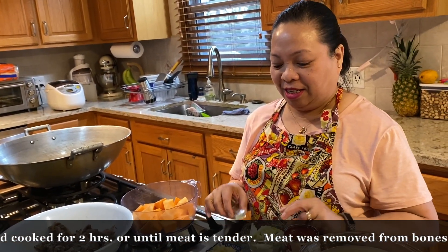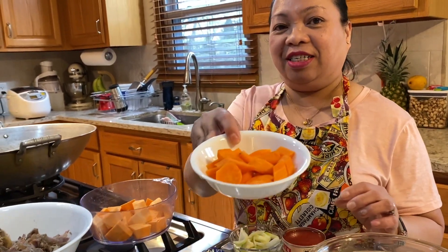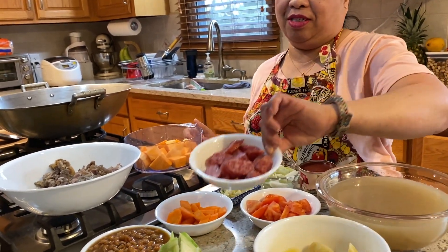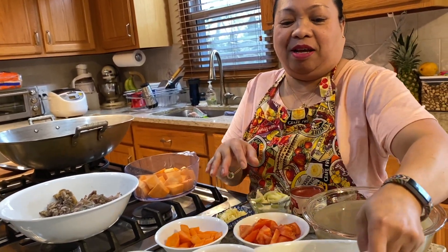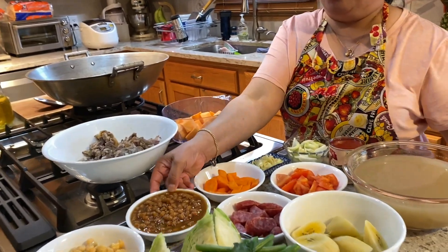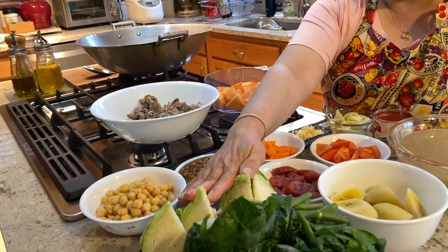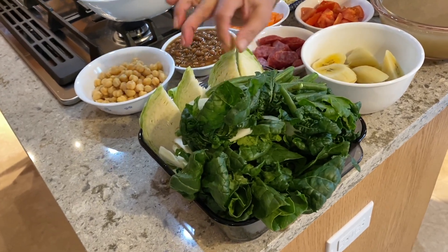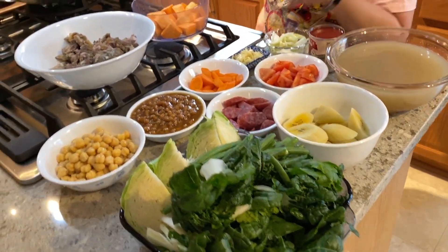The ingredients are: onions, beef cubes, garlic, fresh tomato, carrots, sweet potato, and chorizo — I'm not sure what to call it in English but we say chorizo. Also plantain — we call it 'isaba' in the Philippines — baked pork and beans, garbanzos or chickpeas, cabbage, green beans, and baby bok choy, or 'pechay' in the Philippines. Okay, I'm going to start cooking now.